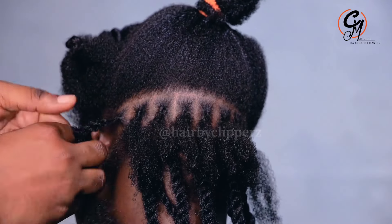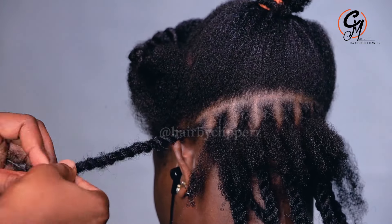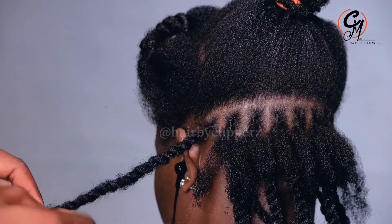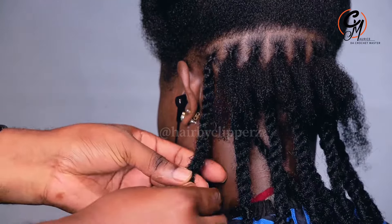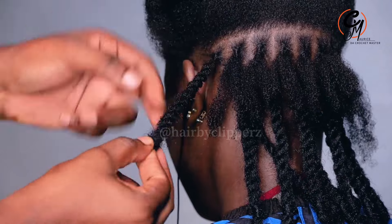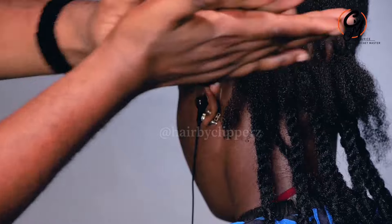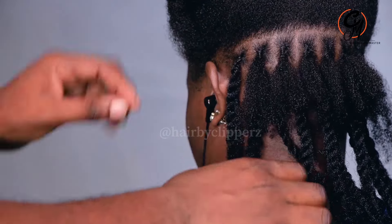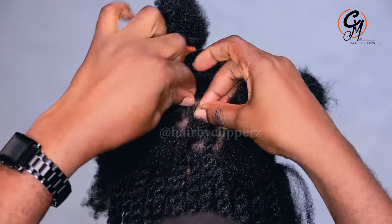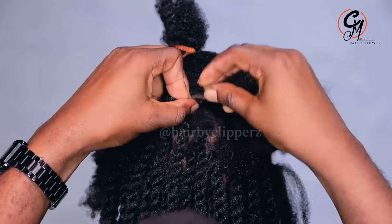I'm trying to get the volume from the 4C hair. Since I didn't want to over-blow-dry it, that is the only thing that has kept it with that volume. Not over-blow-drying — that is the technique. For those who have weak hair or fine natural hair, you don't need to over-blow-dry it, especially when you're going to braid.